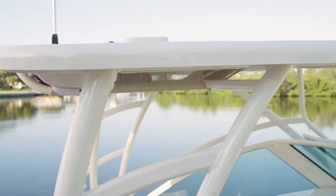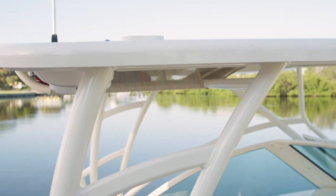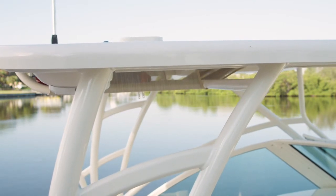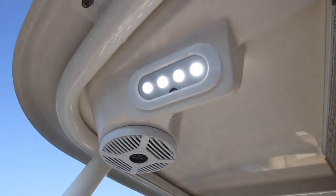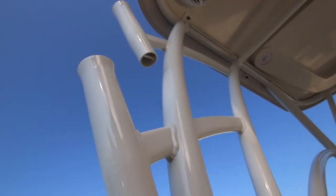The fiberglass hardtop is mounted atop a heavy-duty, powder-coated frame that runs the width of the beam, providing plenty of shade. The hardtop also features built-in stereo speakers, bi-color switchable LED lighting, PFD storage, and four rocket launchers.